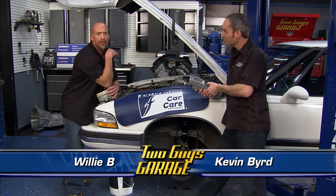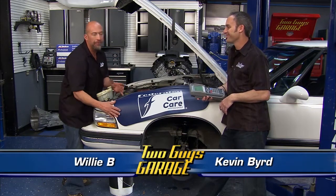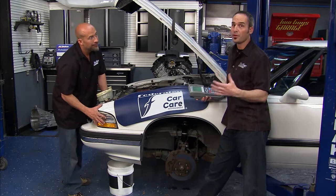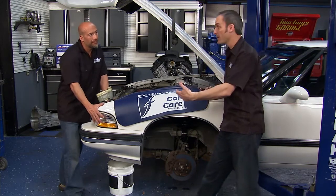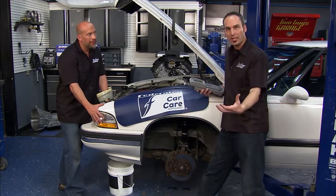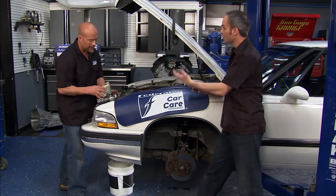Hey, welcome back. We're getting elbows deep into the ABS system on our 93 Buick LeSabre, and we did indeed find a lot of issues. The first one is a major safety issue — we were having bypassing the master cylinder, so the pedal just kept going down. So we replaced that to get the vehicle back on the road and do some evaluation.